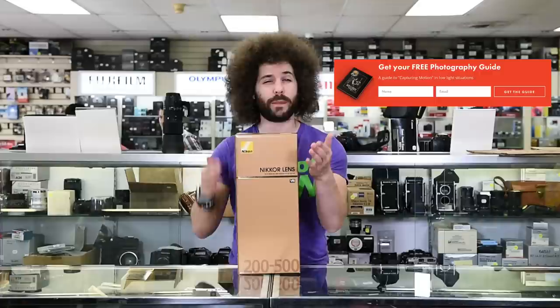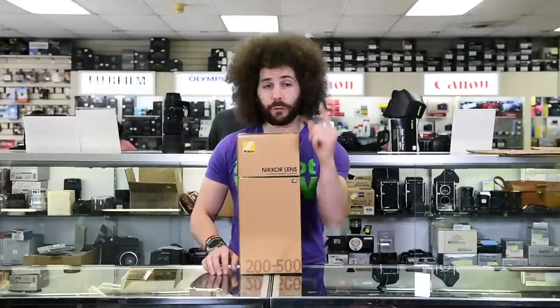Right before we jump into this video, if you haven't signed up for the FroKnowsPhoto email list, you can do so. Just look for the orange box over on the website, put your name and email address in it, hit send, and I will send you a free guide to capturing motion in low light situations.